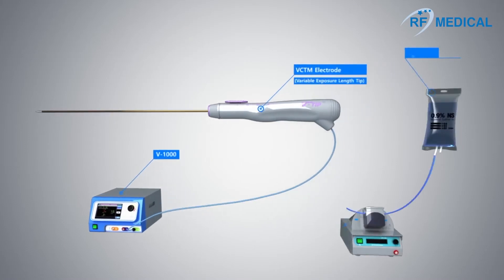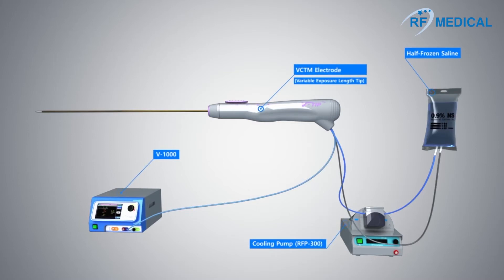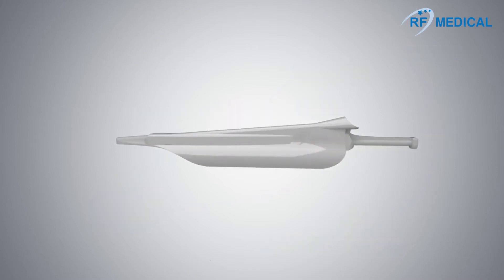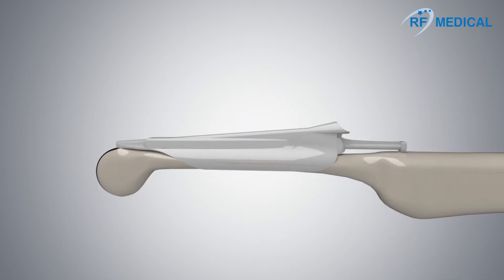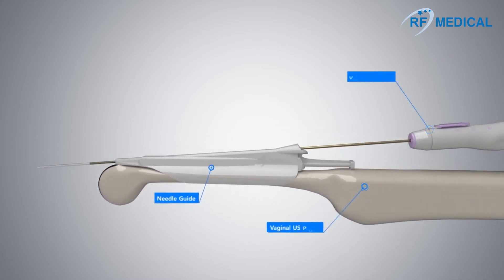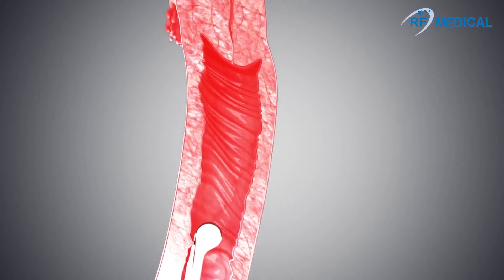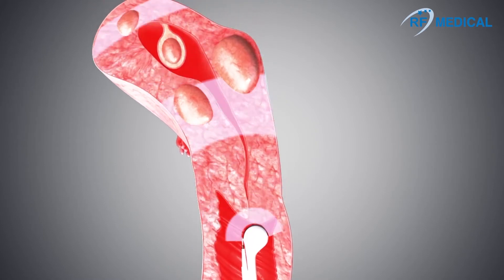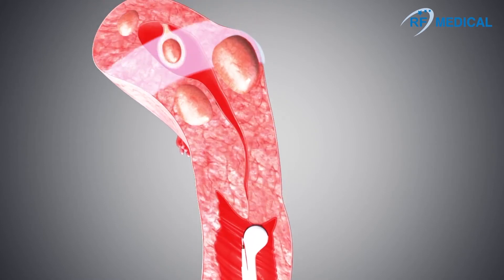The electrode is connected to the generator, and the inflow tube to the peristaltic pump. To perform myoma RFA, a needle guide must be attached to the vaginal ultrasound probe. The needle guide allows the electrode to be inserted parallel to the ultrasound and facilitates myoma targeting.